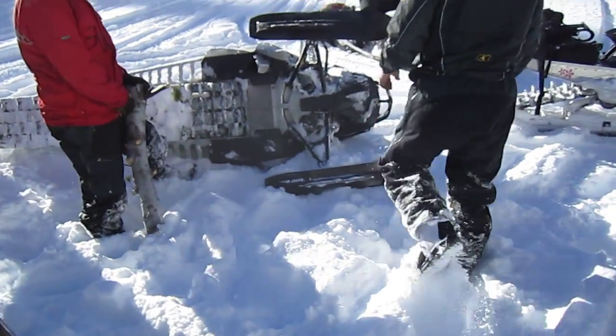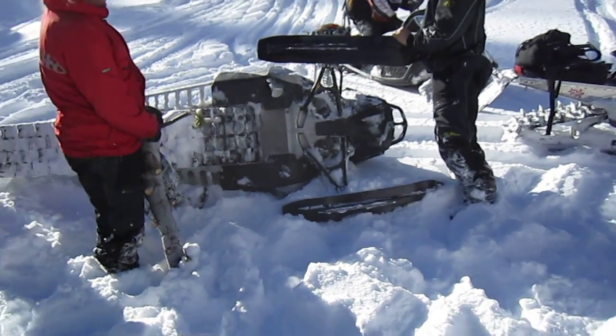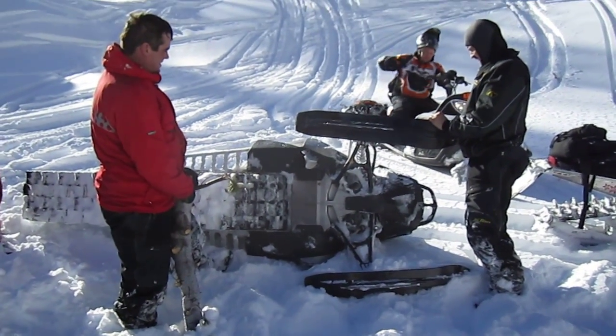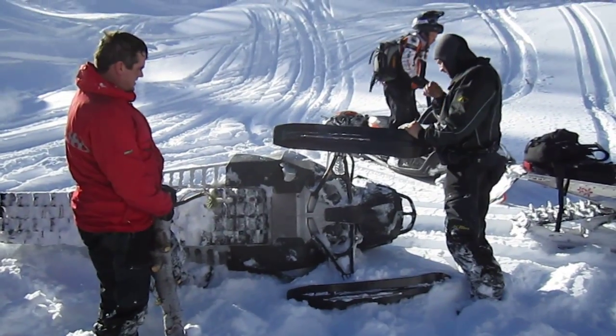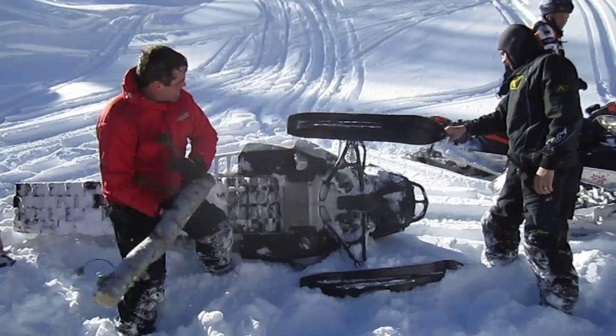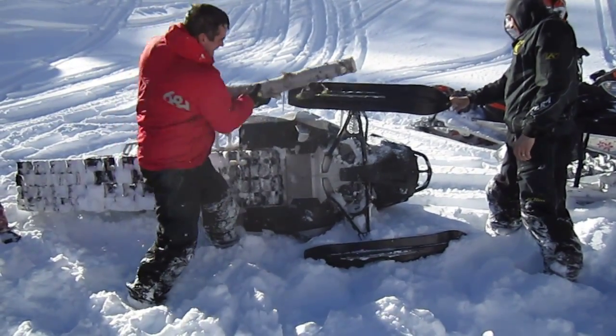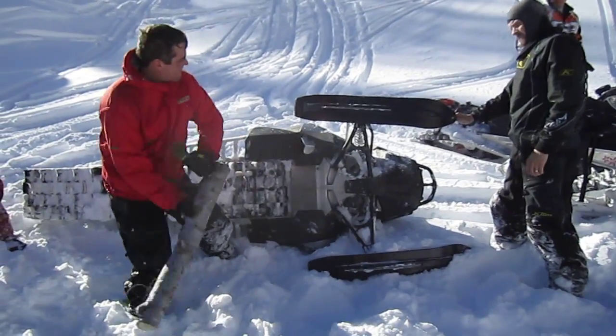Dude, that thing is so fucking strong. I ain't gonna move it. You might break something else. This is going. Oh yeah. Hit her hard.